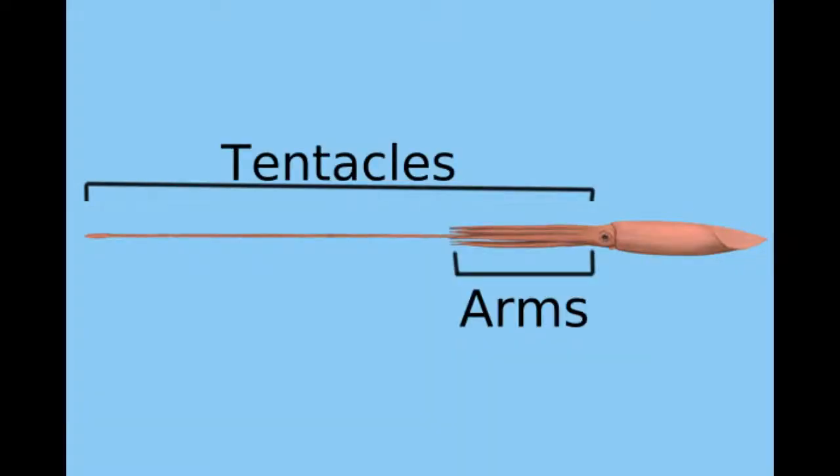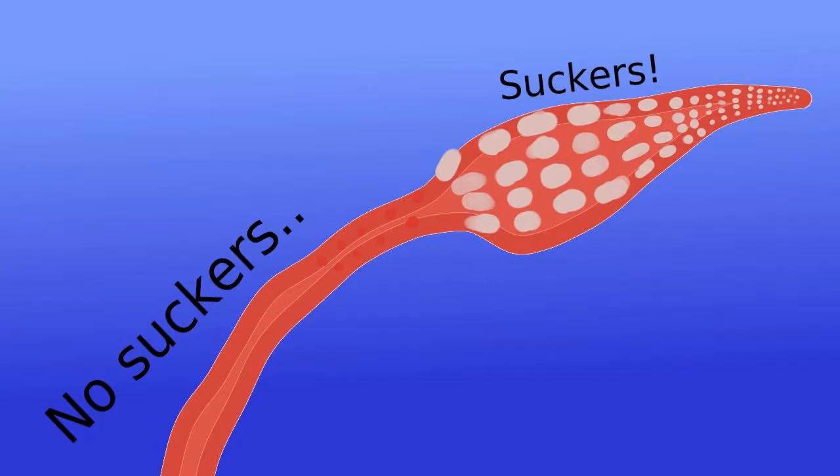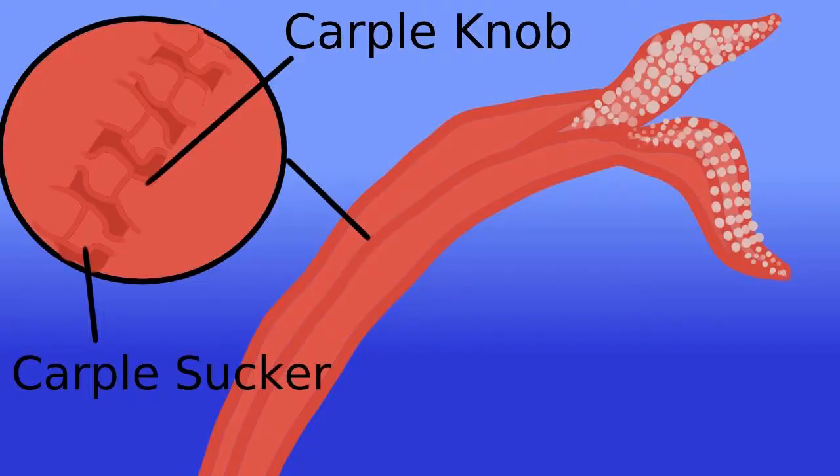The tentacles are usually much longer than the arms. Squid tentacles only have suction cups on the ends of them — on the club — instead of the entire length down like squid arms do. They have these special suckers and little knobby bits called carpal knobs and carpal suckers right below the club, and those line up with ones on the other side and stick together to keep the tentacles joined when grabbing prey.